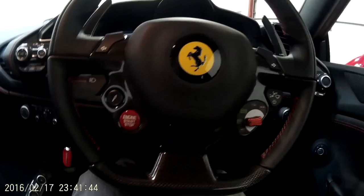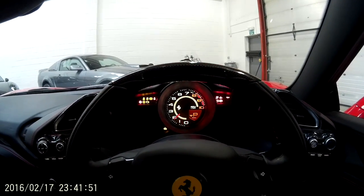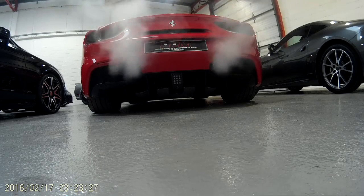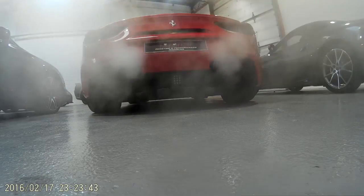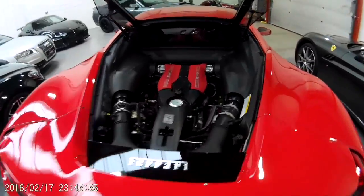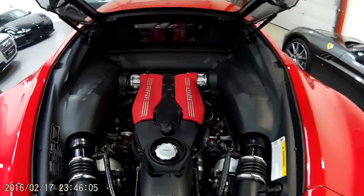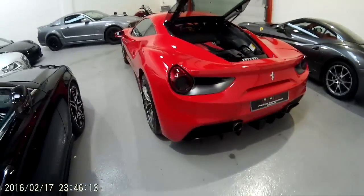Let's fire it up. Coming around to have a look at the engine bay: a 3.9 litre twin turbo V8 producing 660hp, which takes the car from 0 to 60 in 3 seconds flat, especially with Ferrari's new launch control system.